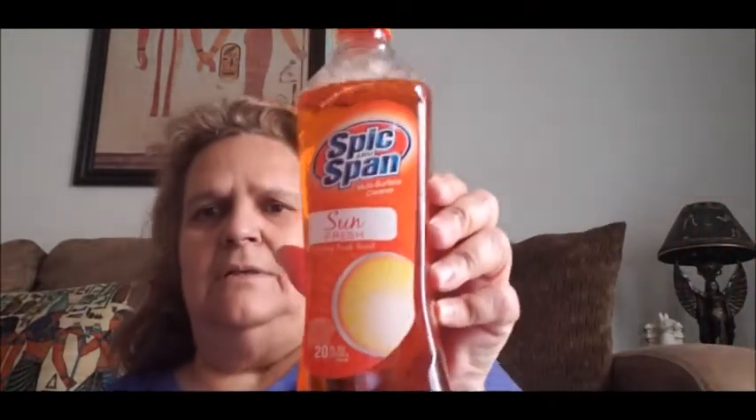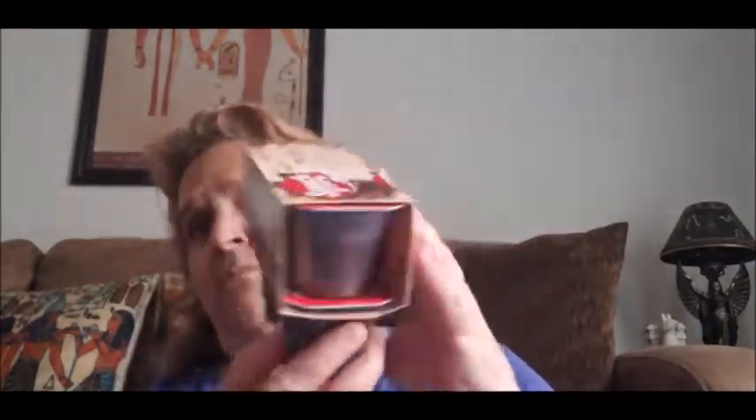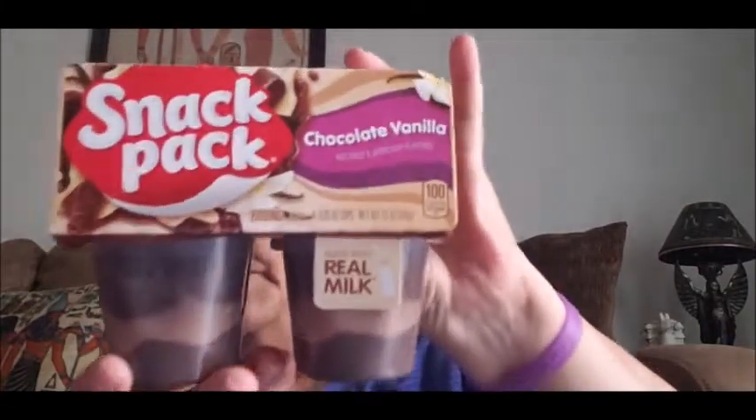Then I got this Spick and Span in Sun Fresh — it's the 20-ounce size and it smells really good. I also needed more of this mouthwash, it's like Listerine, so I went ahead and got another one of that. Then I picked up these Snack Pack chocolate puddings — comes four to a pack, and it's the main brand. I got one in chocolate and one in chocolate vanilla, which also comes four. Then I got these Delicious Deals swiss rolls — comes eight to a pack.